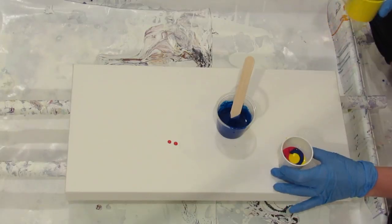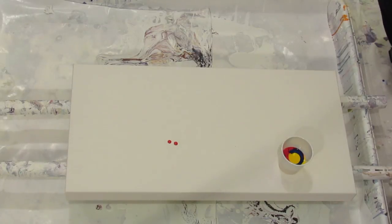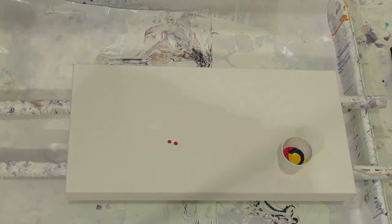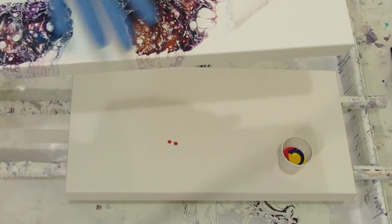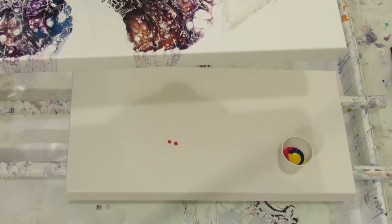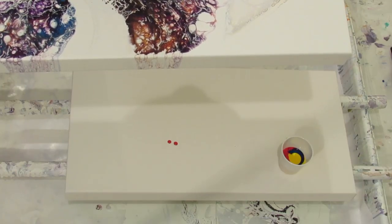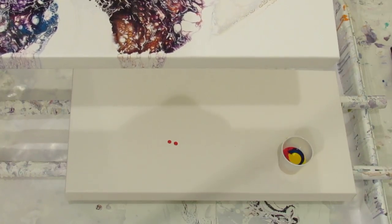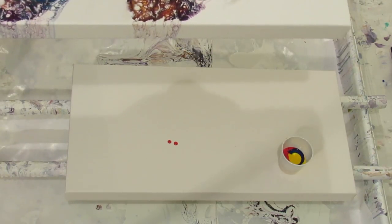You know, yesterday's painting with the purple really overdid it. I'm going to show you guys and get your opinion. Yesterday was the most exciting pour of my life, but this is how it dried — it's very muddy, very muddy. It was so amazing yesterday, and so when I came downstairs today I was really kind of sad that this is how it ended up.